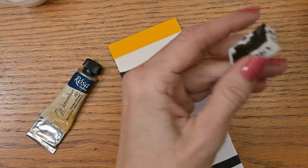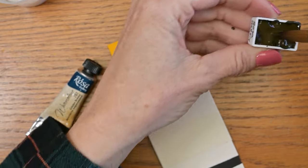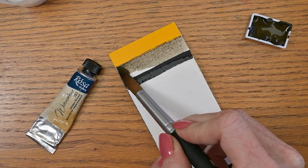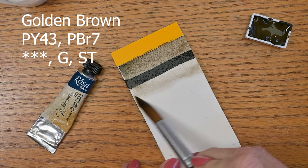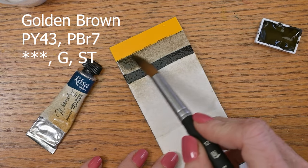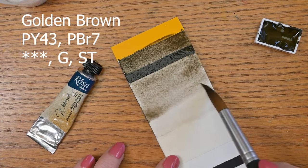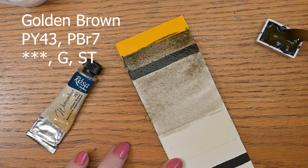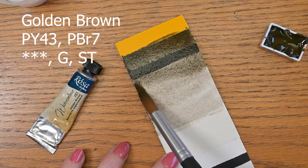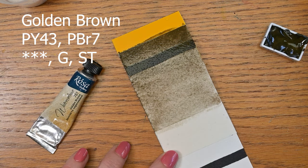We're going to start with the golden brown, which is a PY43 and a PBR7. I poured these into pans a little over a month ago and they were very liquidy — they took a really long time to dry. I took them on a trip with me and had to make sure they stayed really flat, even though I poured them probably a week before I left. I live in Colorado so it's pretty dry here, but they were still very resistant to drying out. Now that they have dried down a little bit, I'll probably go ahead and fill these pans up to the top.